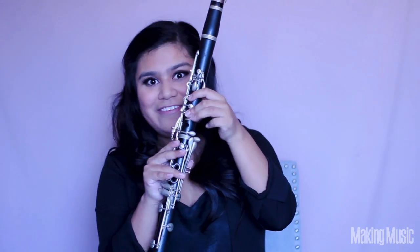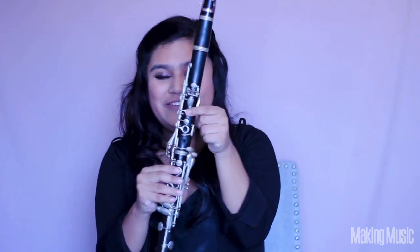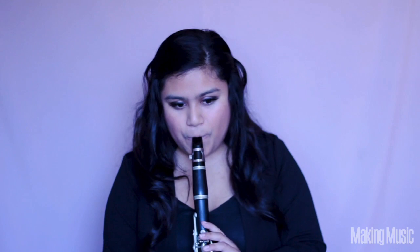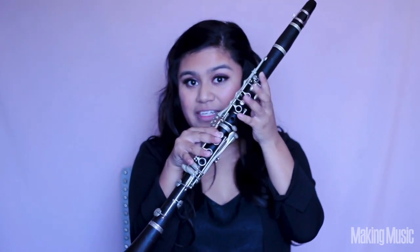Then just lift that and this is going to be our A. Then lift again and have these two fingers down — and this is going to be our B. And last but not least, lift this first finger and keep your thumb and register key down — and this is going to be our last note in the second octave, which is a high C. And now we've completed the second octave of the C major scale. So now we're going to go back to the beginning of the second octave, which is all three fingers down, pinky right here, and we're just going to lift one finger at a time until we hit high C.